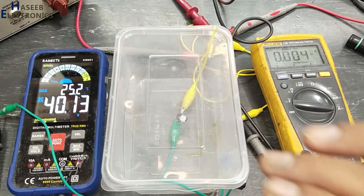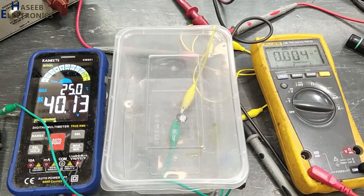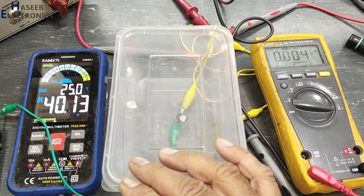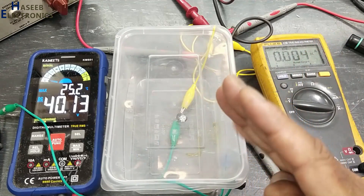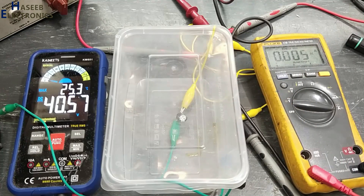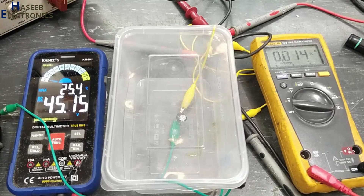We can see there is no current flowing in this path. I applied 40 volt to a 25 volt capacitor and it is holding that voltage, but in reverse it will damage before its rated limit. Now I will increase the voltage more.